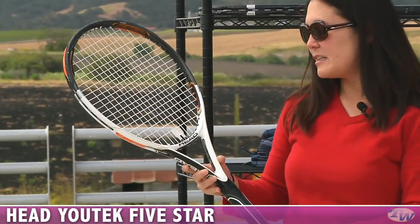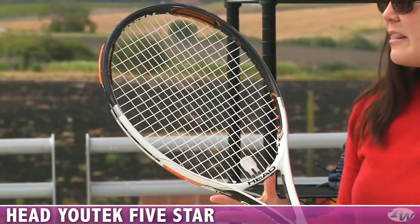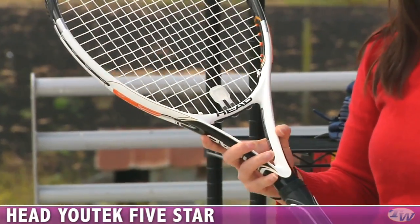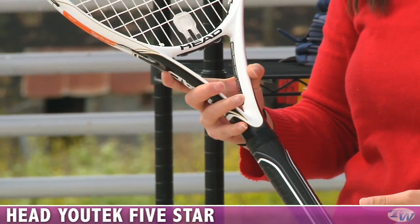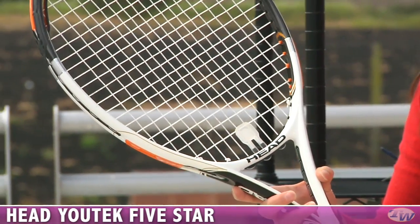Slightly more power is this 5 Star Racket. It only has the control rings up here at the top, so a little less control than the 6 Star, but still plenty of power, really comfortable, a lot of those same specs. It's 27.25 inches long with a 107 square inch head size, weighs in at 10 ounces strung.